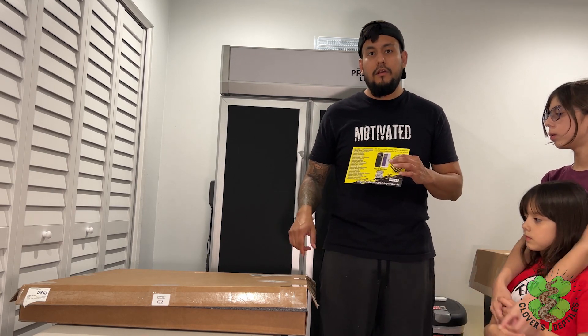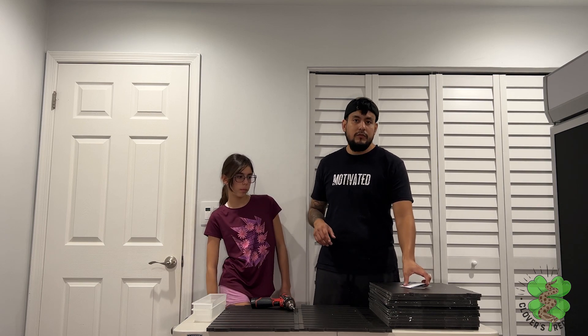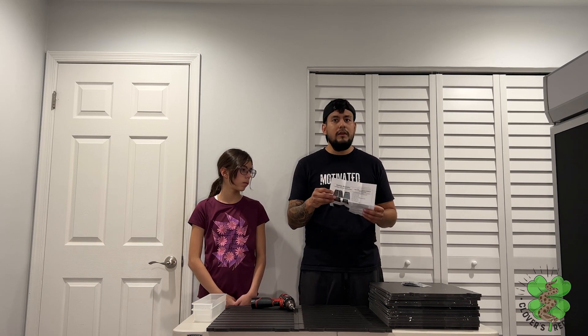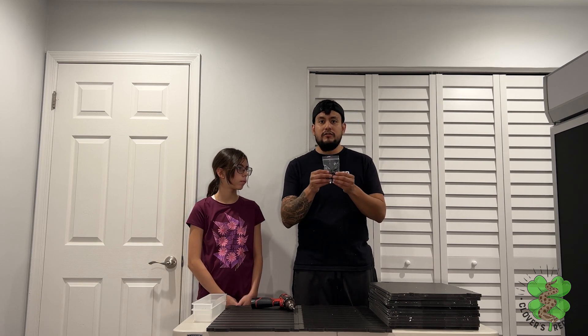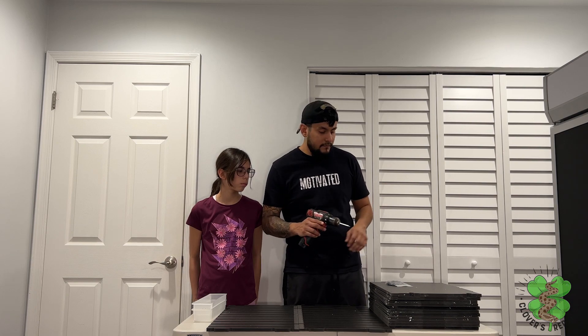Putting together this rack is pretty easy — we already did one. One recommendation is to go through each step of the instructions, familiarize yourself with the steps, and then start building. The kit includes screws and a small square bit, but we're not going to use that bit because I already have a longer one that makes it easier to hold the screws.